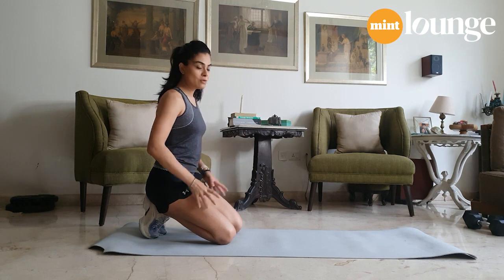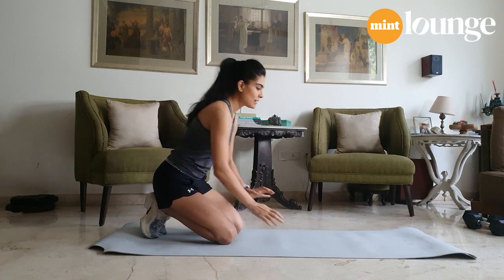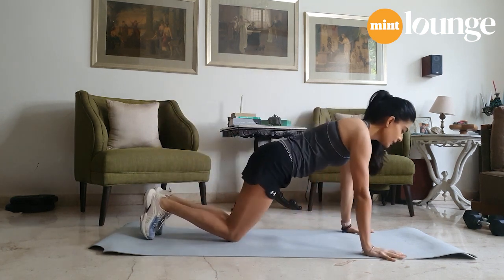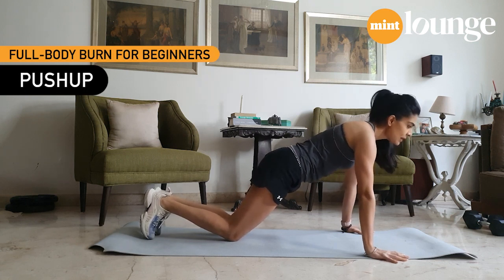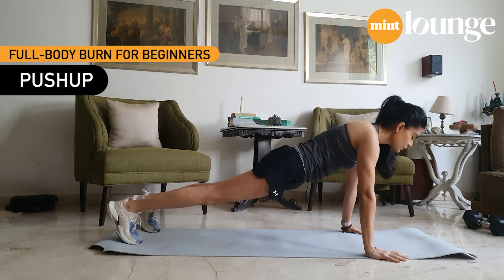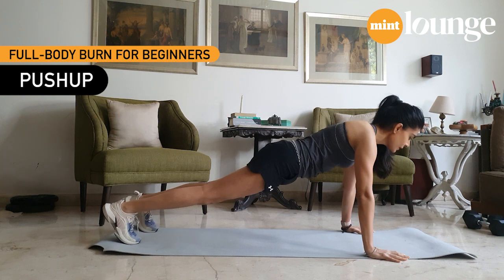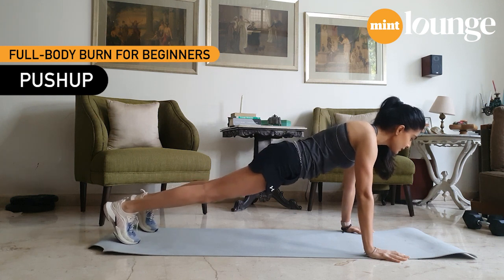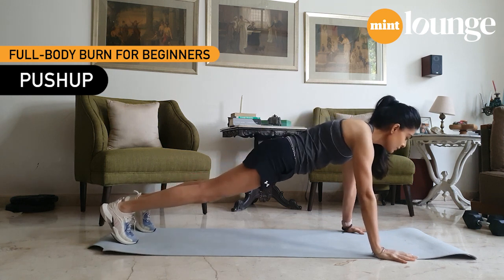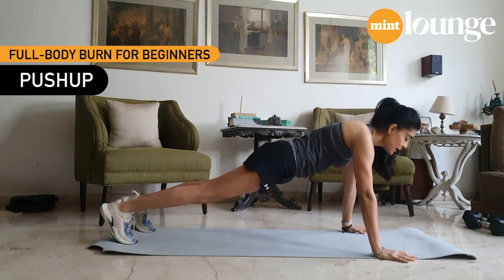So we're going to start off with a push-up — much hated by most, but there are many ways to do this. Let's start with the basic push-up. Put your hands below your shoulders, slightly wider than shoulder width apart. Get on your toes. Now you're starting off in a high plank position. Pull your stomach in, legs tight, look diagonally in front of you.